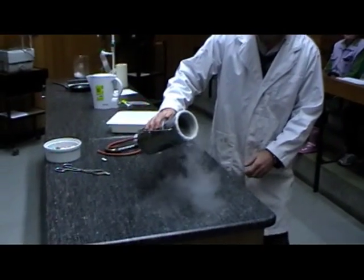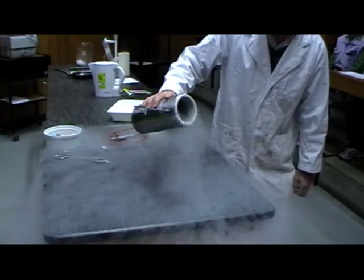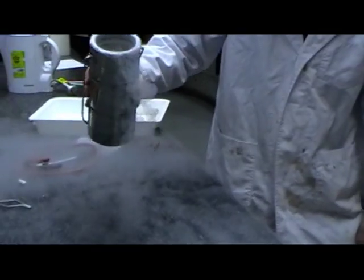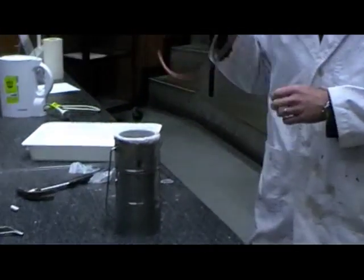So we're just going to pour some on the bench. And if you look really carefully, you can see the liquid coming out. So it's turning into gas pretty quickly — we can see it turn into gas. That's one thing we can do with it.